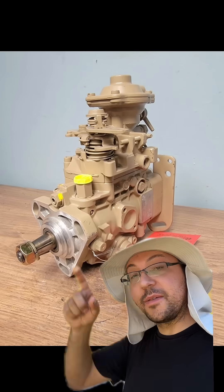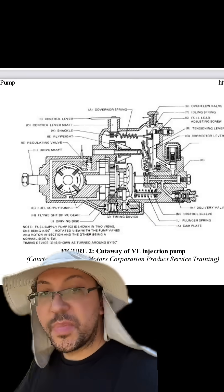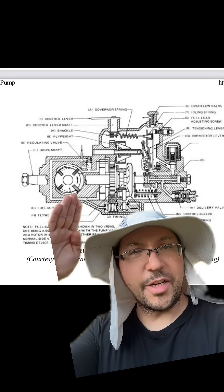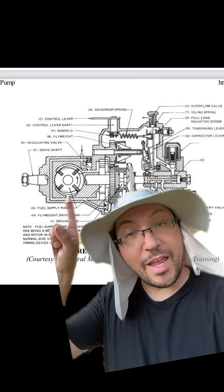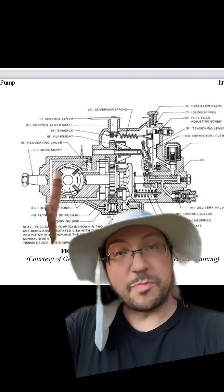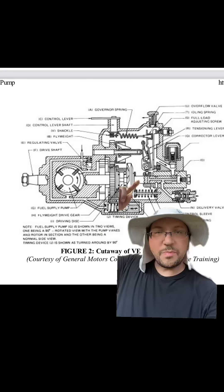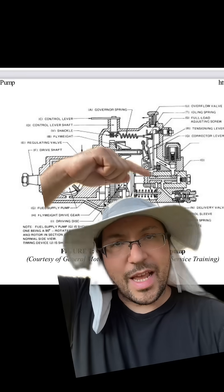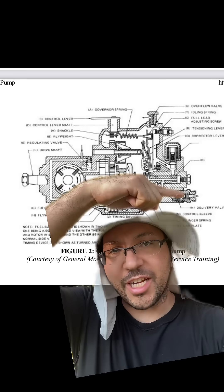Another rotary style is the Bosch VE pump. You'll find these on earlier 12 valves, but they were used on a variety of other engines, and they're very compact and simple. It's turned 90 degrees here, but this rotary vane pump is driven off of this shaft, which pumps fuel into the pump where the fuel is metered and then directed into this hollow portion of the tube that is also the shaft, and as it spins, it directs fuel into each injector line.